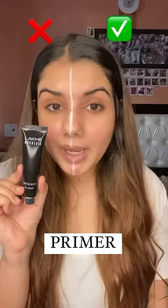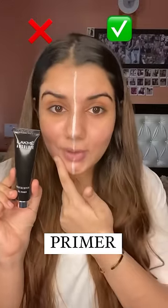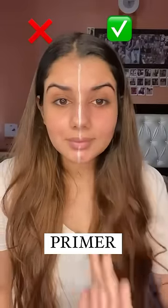Today I'm going to be talking about the importance of primers. On this side I'll be applying a primer, and this side has no primer at all. Primer will smoothen out the skin's texture and fills in all the pores.